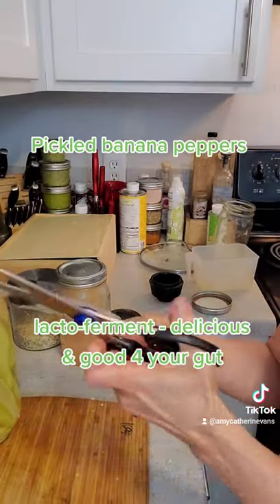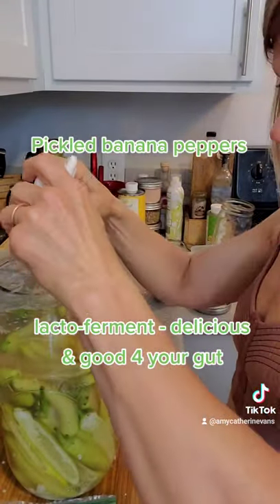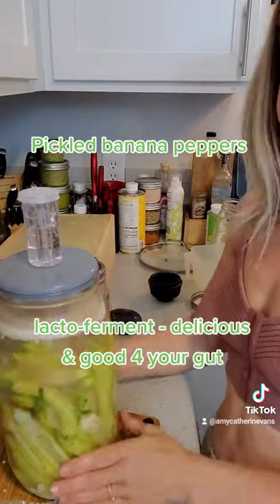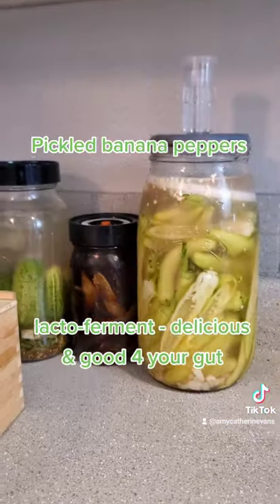I'm cutting the ziploc bag to use as a cover to make sure the peppers stay under solution. Now I'm weighting them down with the weights that came with the fermentation vessel. Push down, and now I'm covering with the air-sealed lid. There you go. Put them on the counter for about two weeks out of sun and they'll be ready.